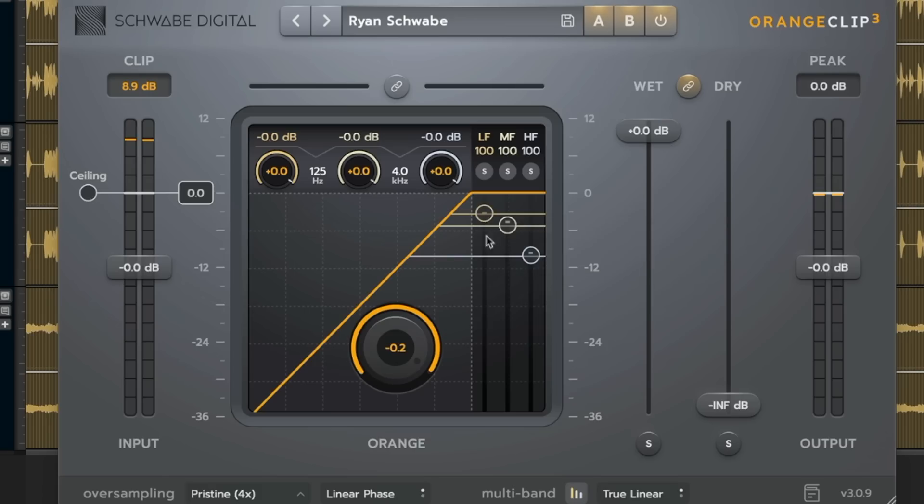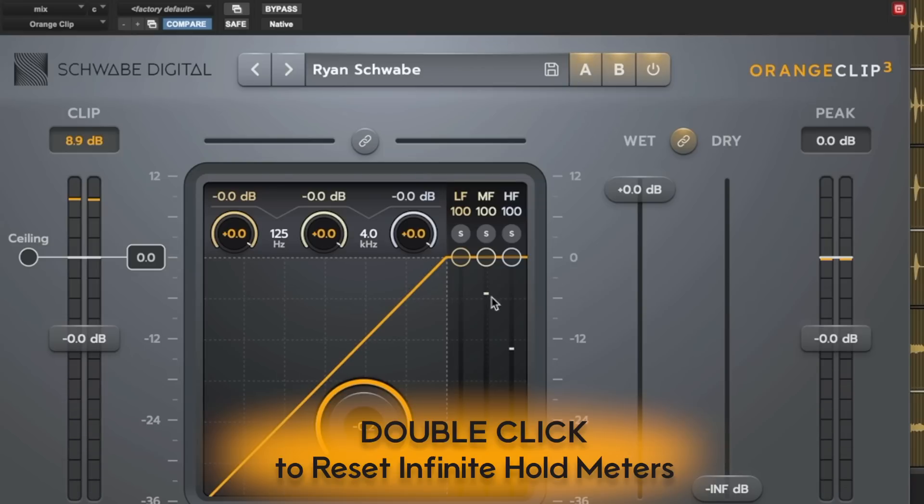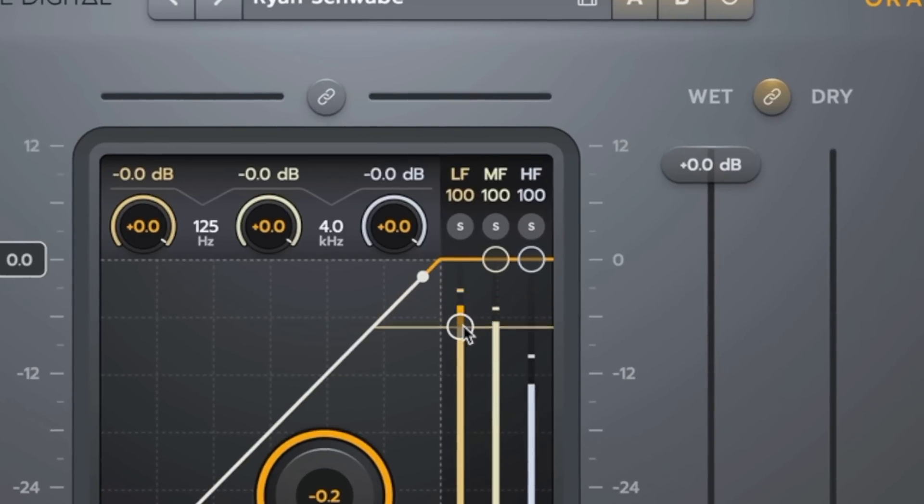This is a momentary solo — it lets you jump into solo really quickly while you're working without having to navigate elsewhere in the plugin. Just hold down the CTRL key. This will be true for all Schwab Digital plugins going forward. To reset the infinite peak hold meters, click them twice and they update on the next playback. As the ceiling target circle goes down, the meter turns orange above it, showing how much clipping is being done to that band.